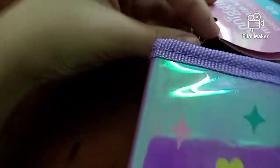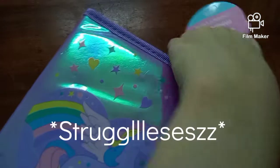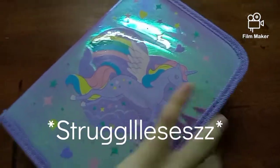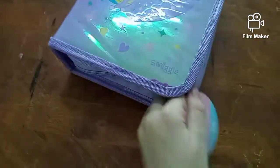I also like that the zipper is actually purple, so that's cool too. I'm just having a hard time getting this thing open. There you go! It's hard doing this with one hand. Yeah, so it's just going to take a bit of a while. Come on, work with me! Okay, there you go.